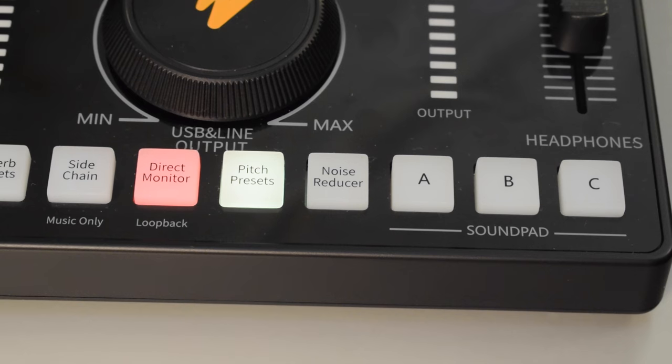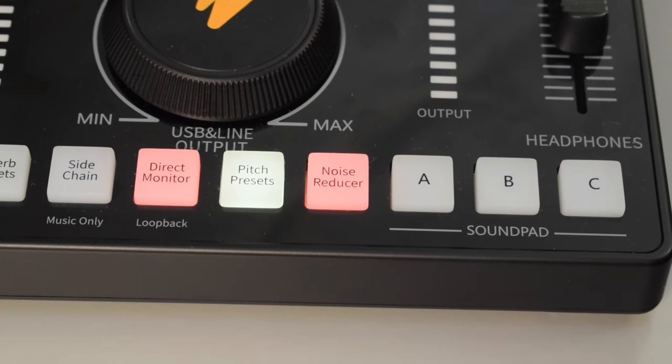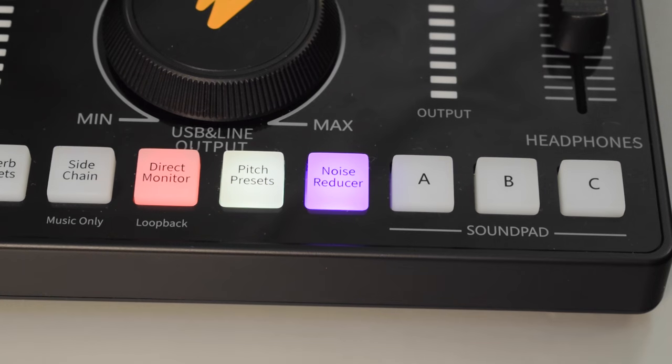The button next to that is the noise reducer button, and this button is mostly a noise gate. When you push the button and it turns red, that will be the low setting, which is a less aggressive noise gate. And when you press the button again it will turn pink, and this is a more aggressive noise gate.